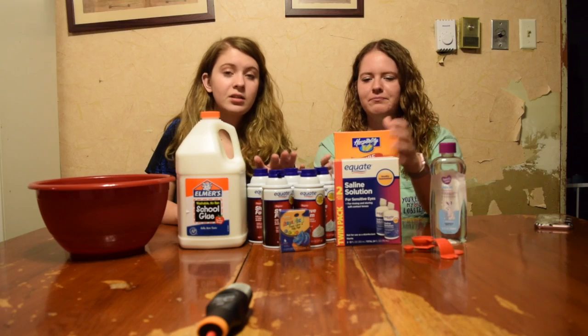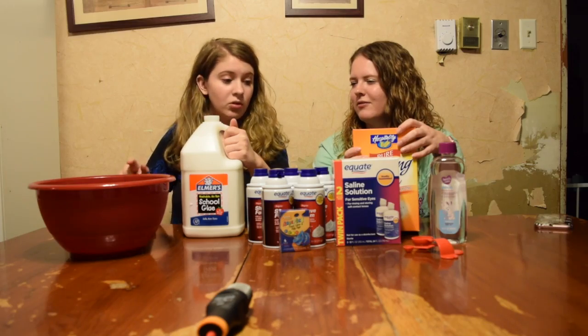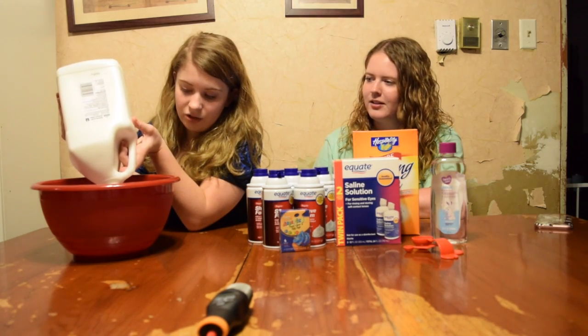I hope this is enough shaving cream. I don't think it is. Do you think it is? I don't think so. So do you have the instructions? No, but I'm going to dump glue in here. Okay, let's just get started with this nonsense right here.